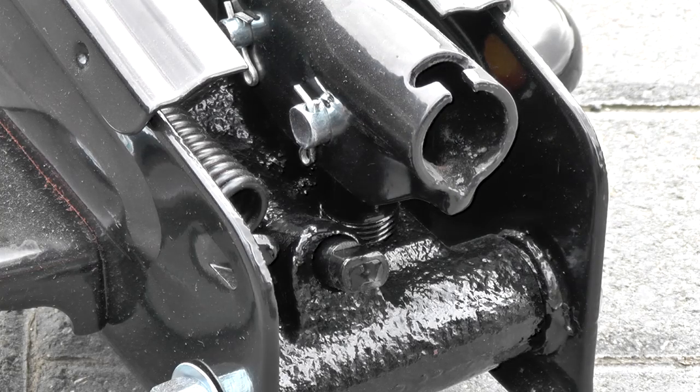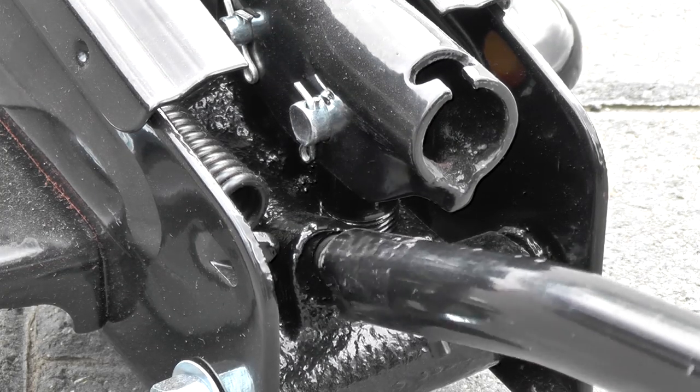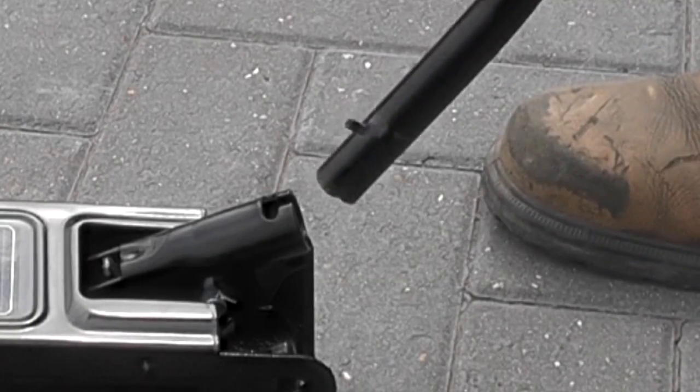First of all, place the jacking handle over the butterfly valve. Twist the valve anti-clockwise to open. Refit the handle and pump about 10 to 12 times to force any trapped air out from your trolley jack.